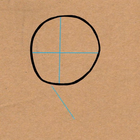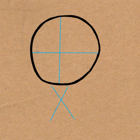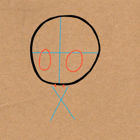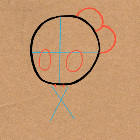Go ahead and lightly draw a letter X for the guidelines for her body. And then draw an oval for each eye and two lines for her neck. And draw a large number 3 shape on the right side of her head. This will be her hair.